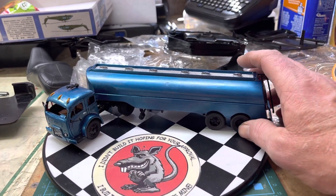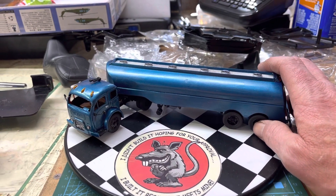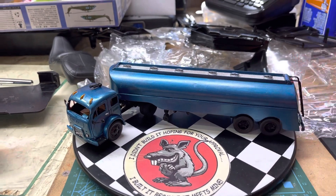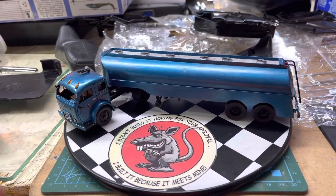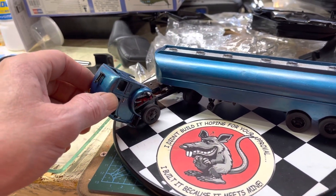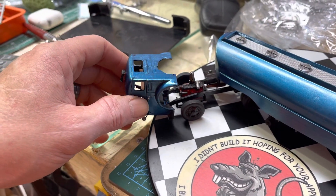We're gonna weather it up - I'm just not sure what I'm gonna weather with yet. I've got some MIG weathering powders I'm gonna try; I haven't tried them yet.